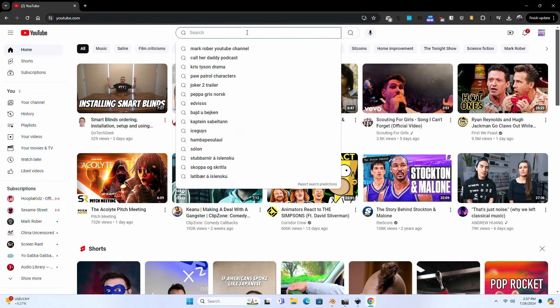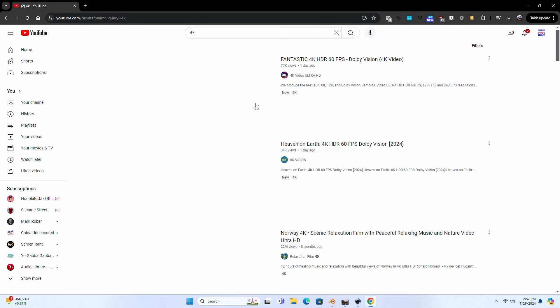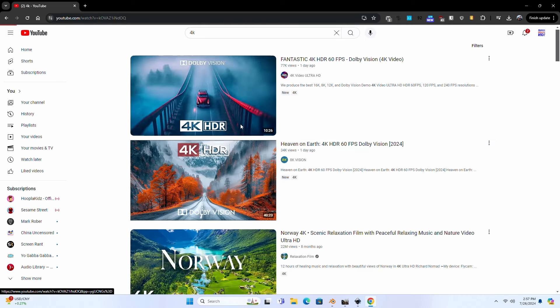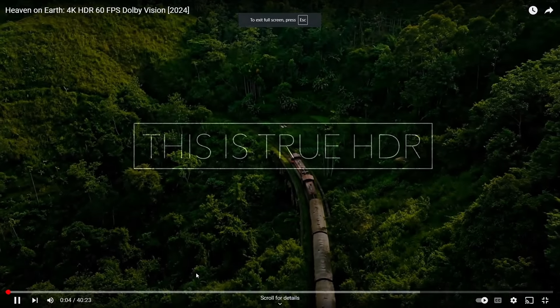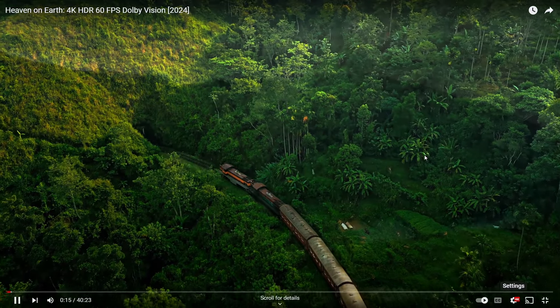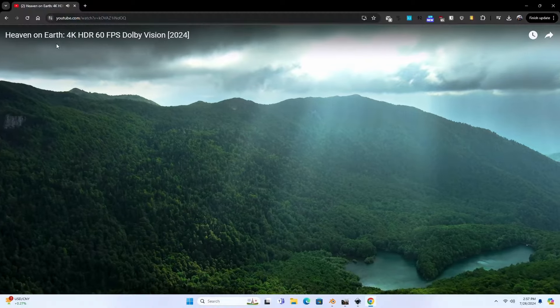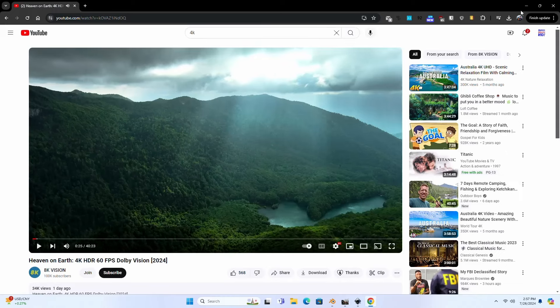I've got a bunch of things open now, so let's start testing things out to see how well everything works. We're going to try a YouTube video — just a normal thing that most people would do. This is true HDR; let's see if we can go up to 4K. I'm not getting any choppiness with YouTube at all — that is working just fine.